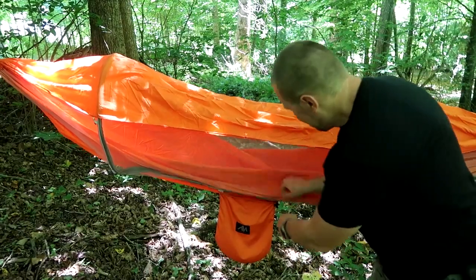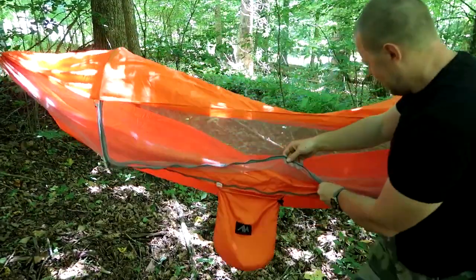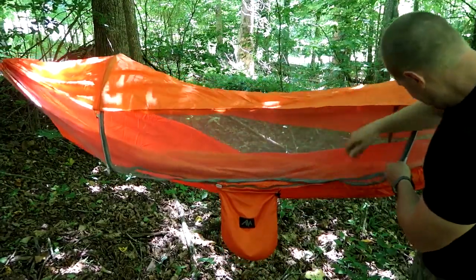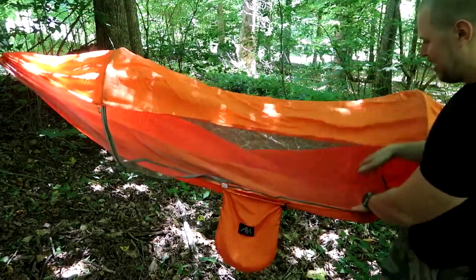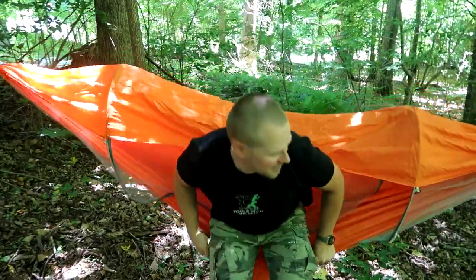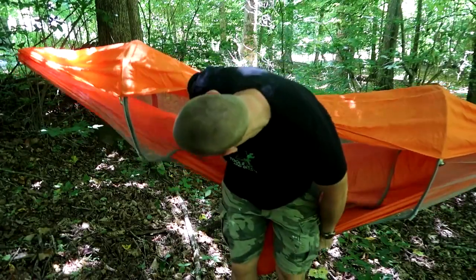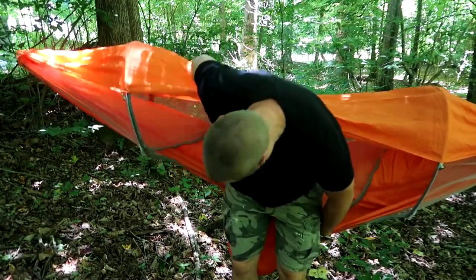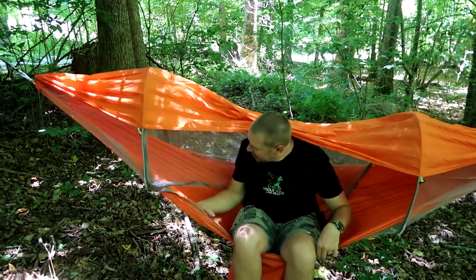Let's test it out. The zipper here zips all the way from one side to the other, which is nice — you can zip it all the way up and over if you need to. Let's see if I have this thing up high enough or if I'm going to sag down. I think I'll go up a little bit higher on my strapping system. Okay, that's one section higher — yeah, that's better.